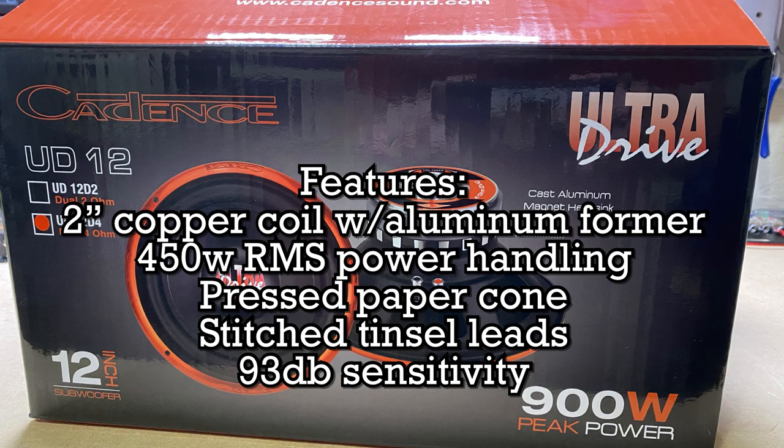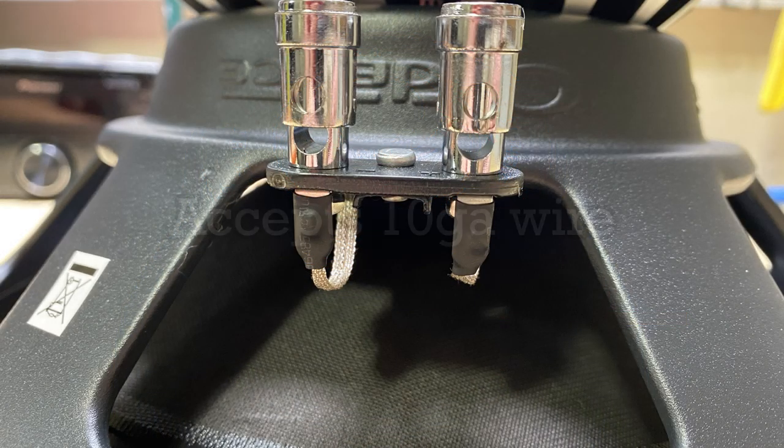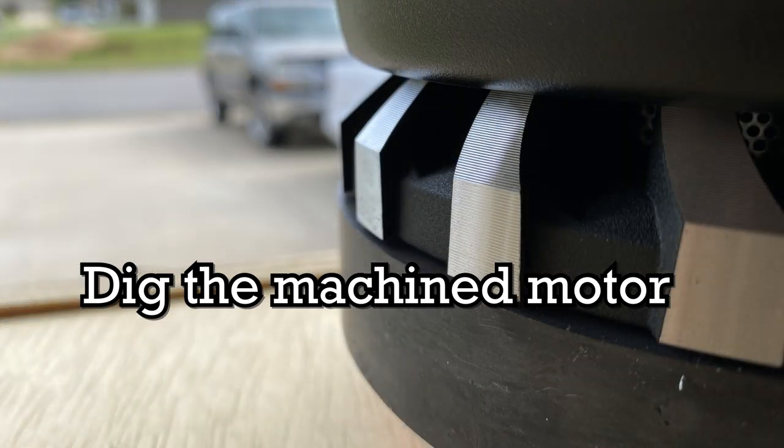Unfortunately I lost all of my unboxing footage, but we'll go through some of the features. It does have a two-inch copper coil with an aluminum former. It's 450 watts RMS rated and 900 watts max — but we're focused on the RMS rating here. I do dig the machined motor; I think that's very cool.